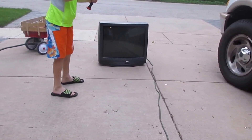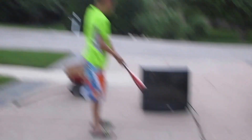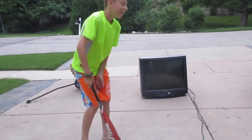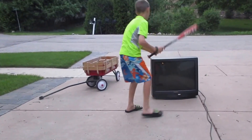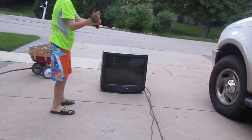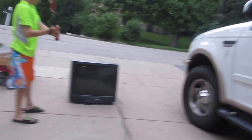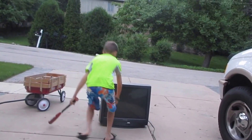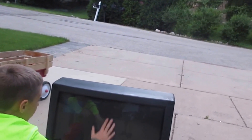Here we go - make sure you get good shots. Oh, that is loud! Yep, it works... does it? Maybe the screen - I think we blacked out the screen. Oh my god.